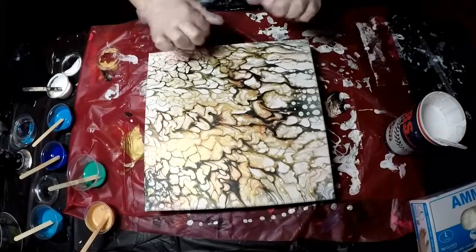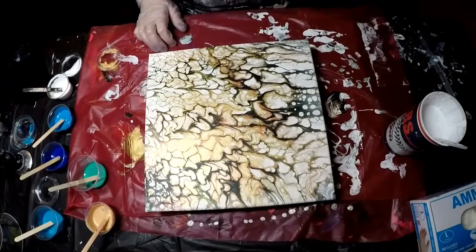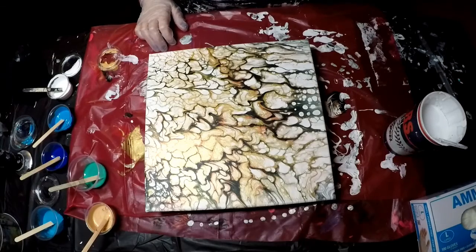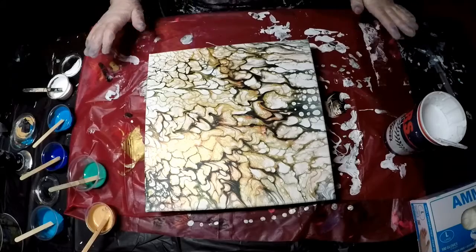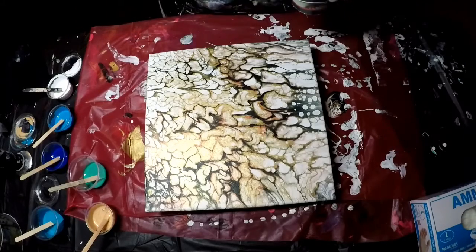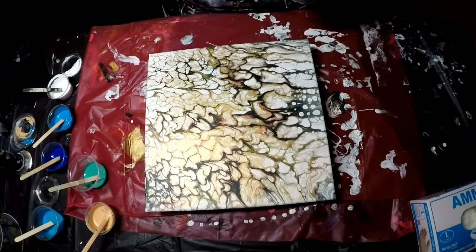Hey guys, I'm going to paint over this painting. It didn't turn out quite like I wanted. It still looks cool, just not what I had in mind. So I'm just going to paint over it and I thought I'd record since I'm the only one home.